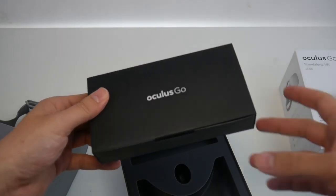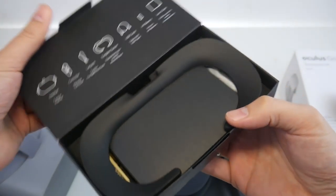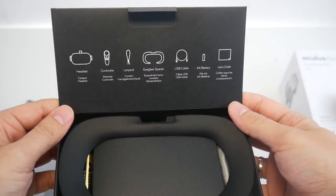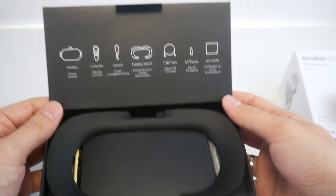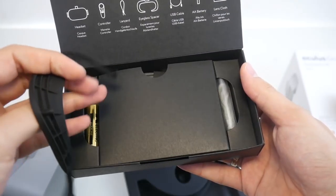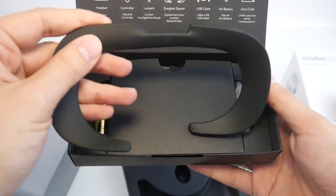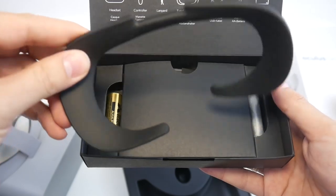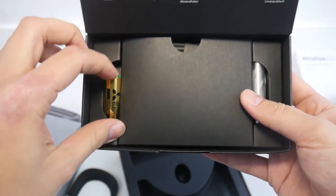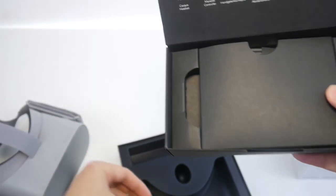This is the last thing in the box. Here we have the so-called eyeglass spacer — if you need more space in your Oculus Go, you put this behind the faceplate to get more distance between your glasses and the lens, so you won't scratch the lens. Very useful. And here's the battery for your controller — already included.